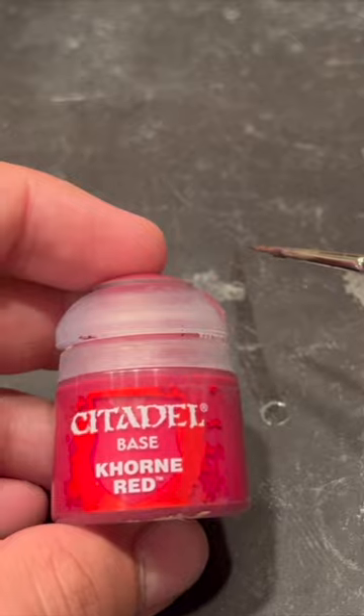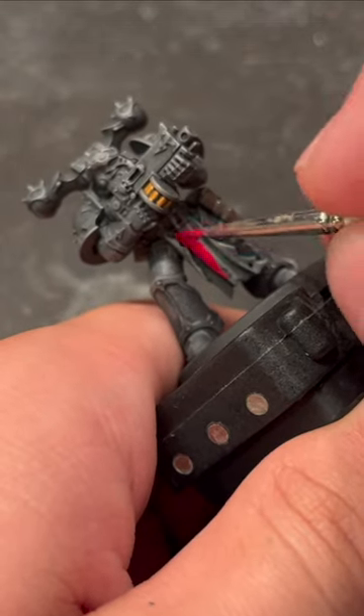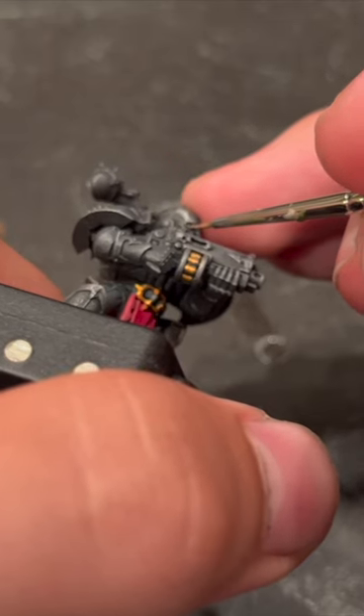Next, we'll use some Khorne Red to undercoat the Space Marine's cloaks. Grab some Celestra Gray and very carefully with a small brush apply that to the Space Marine's eyes.